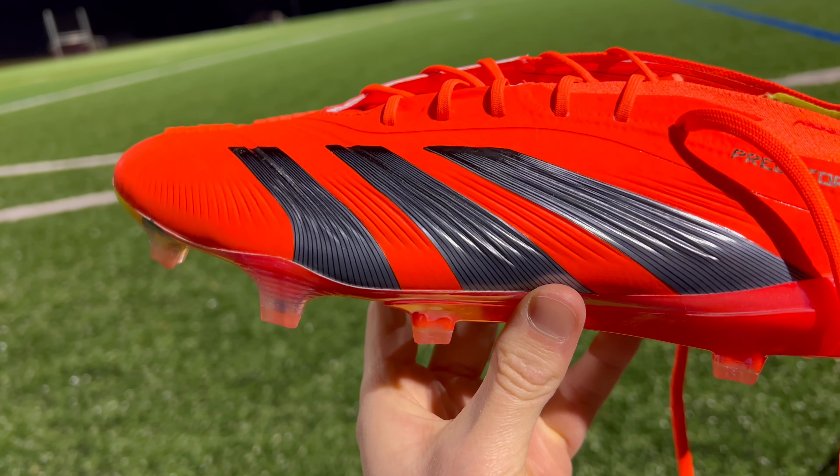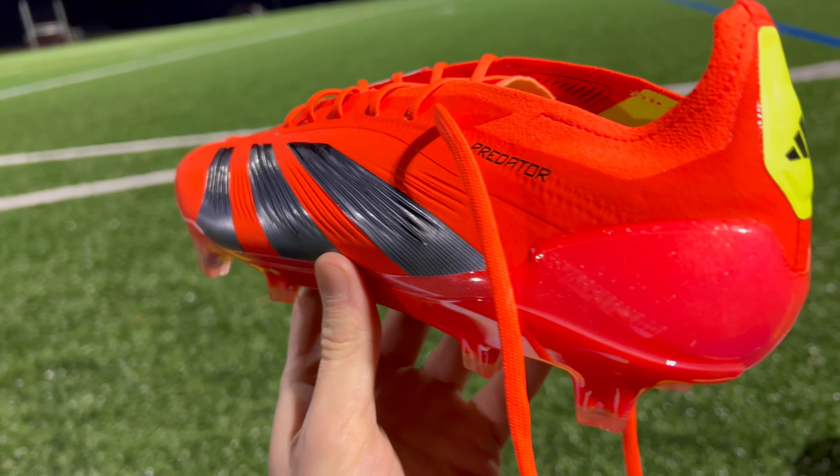So what are my final thoughts on the new Predator Elite from Adidas? I think the reason these boots were made in the first place was to bring back the nostalgia of the classic Predators in a new modern package. And I think if that was the goal, Adidas executed on it very well. If you're a fan of previous Predator models, I don't think you'll be disappointed at all. Let me know in the comments below if you've gotten the chance to try on the new Predators and what you think of them, and let me know if there's any other boots you're interested in me reviewing next. Thank you so much for watching, and I will see you in the next video.